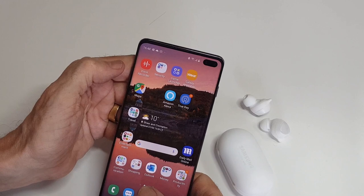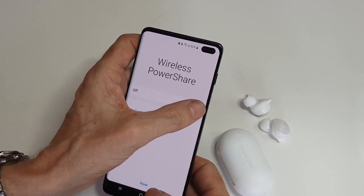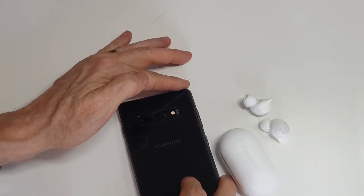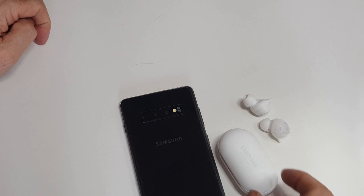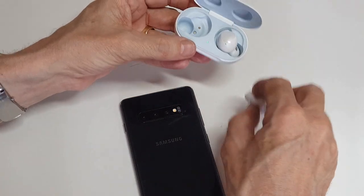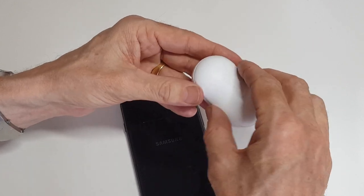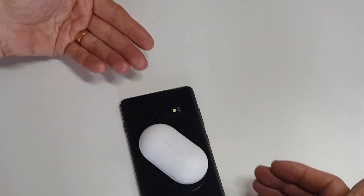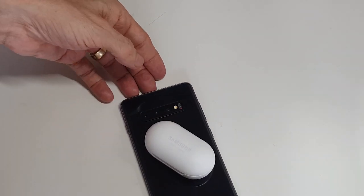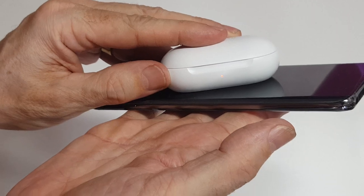I charge mine on a wireless charging pad, but you can also use wireless power share from your phone. You go into Settings, turn on Wireless Power Share, flip the phone over — you'll see a blue light flashing on the back. Place the earbuds case on it, close the case, pop it on there, and it indicates it's charging. You can see the red light on the front showing it's charging.